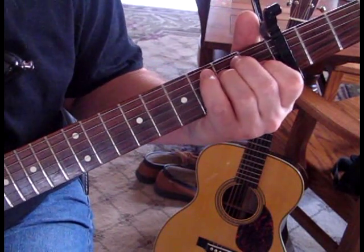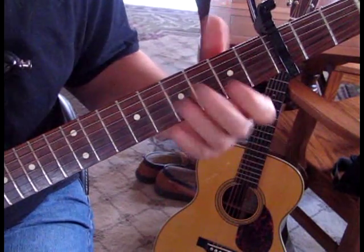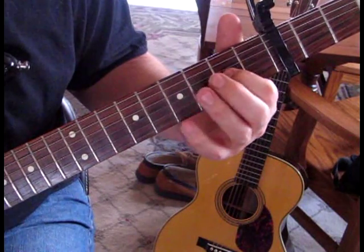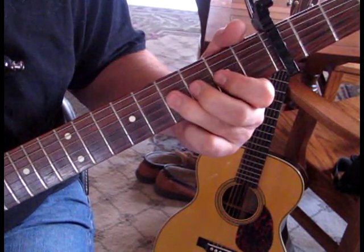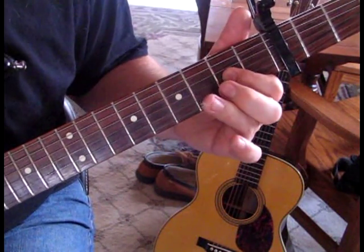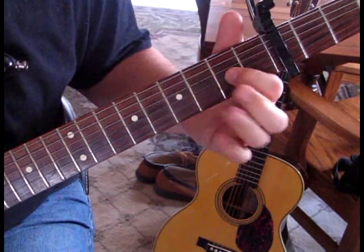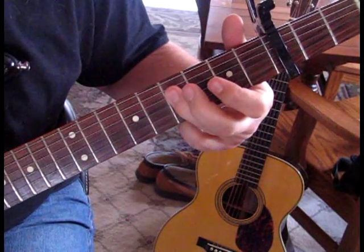When he goes into the chorus, we're going to go to E to F sharp. Now he's going to do kind of a Hendrix thing. Because we're capoed here, we're going to take the 3rd string and hit it — hammer on — and then hammer on and pull off. And then strike the 4th string. So that's from 2 to 4, to 4 on the 4th.